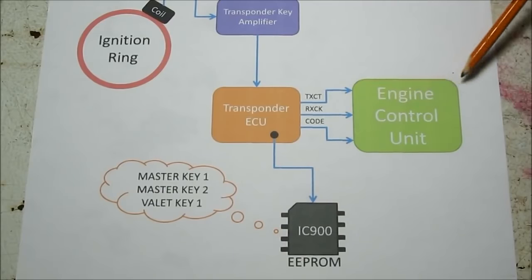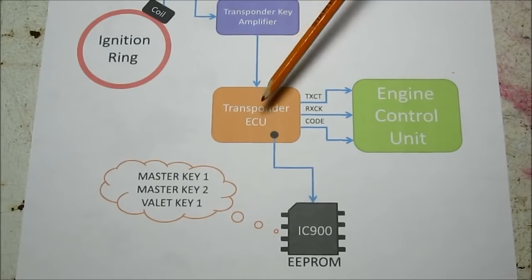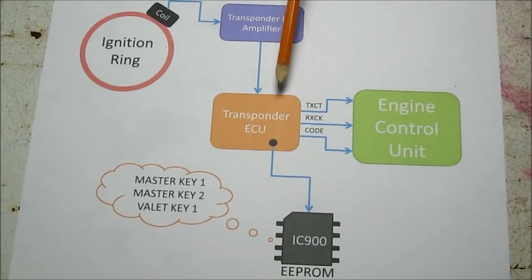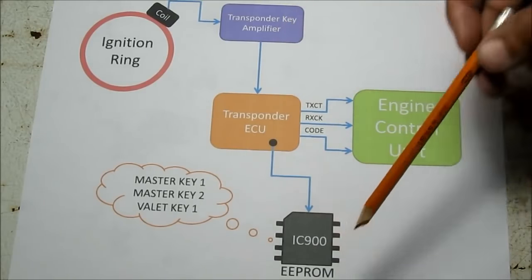The reason they've done this is because the ECU is very expensive to replace in case you lost your keys, so they added this cheaper transponder ECU. Both setups are pretty similar in procedure. The only difference is the transponder ECU has to go through a handshaking process with the ECU in order to program new keys.